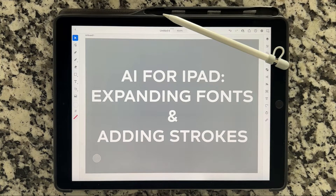Hello and welcome back to the Lobo Designs channel. My name is Heather Lynn. I'm the owner of Lobo Designs and I'm here today with an AI for iPad tutorial on how to expand fonts for laser cutting, how to add a stroke to thicken the font and then laser cut that. I'll also quickly go over how to export as an SVG if you haven't seen that on my other tutorials. So let's get started.